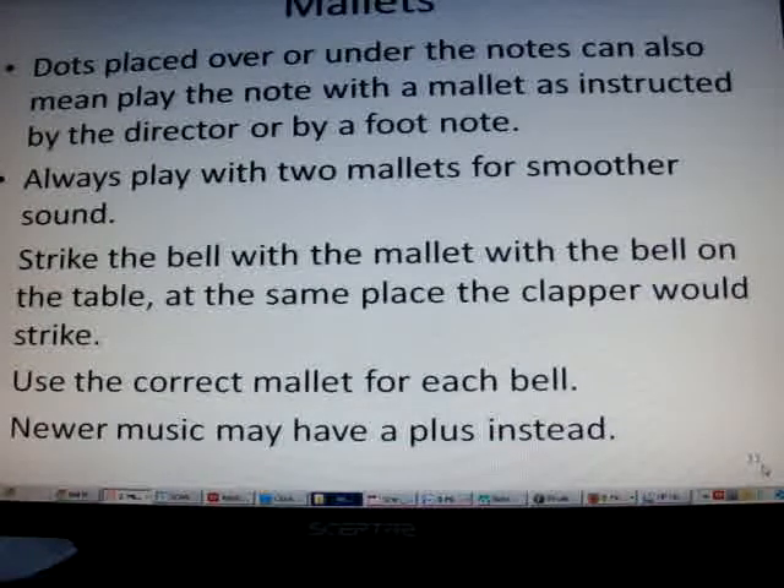Mallets. Dots placed over or under the notes can also mean play the notes with mallets, as indicated by the director or a footnote. Always play with two mallets for a smoother sound. Strike the bell with the mallet where the bell rests on the table, at the same place the clapper would strike. Use the correct mallet for each bell.